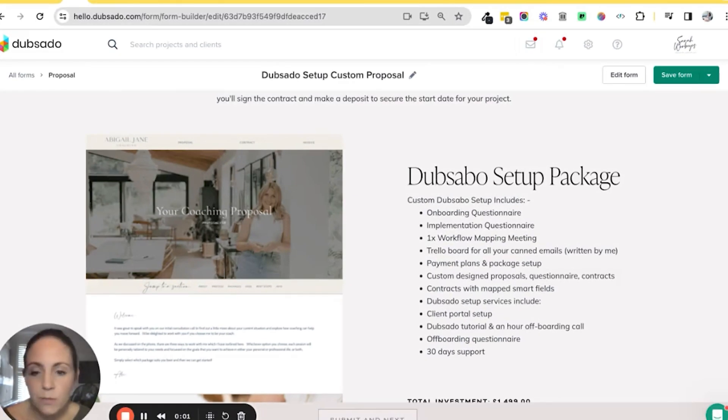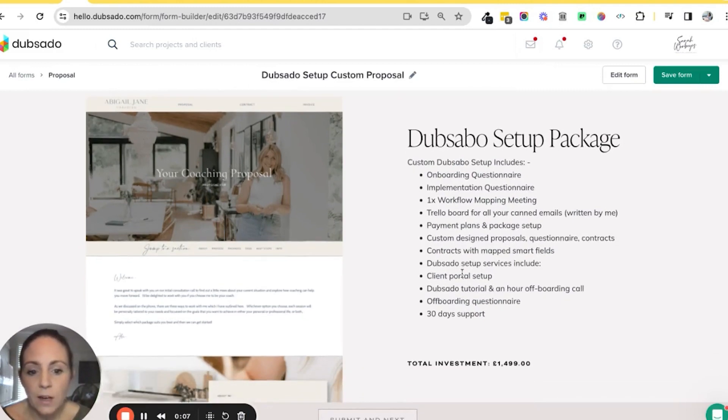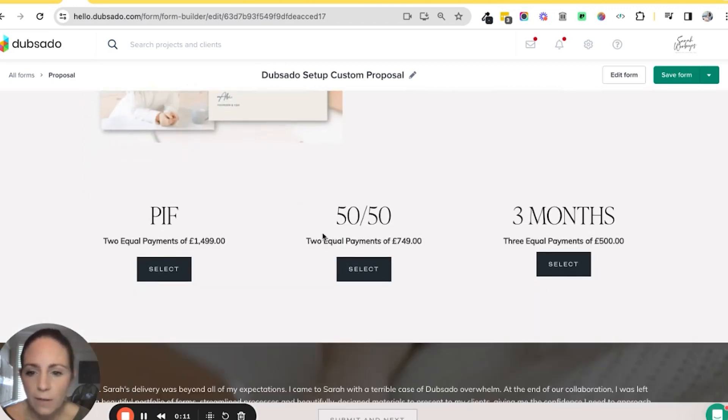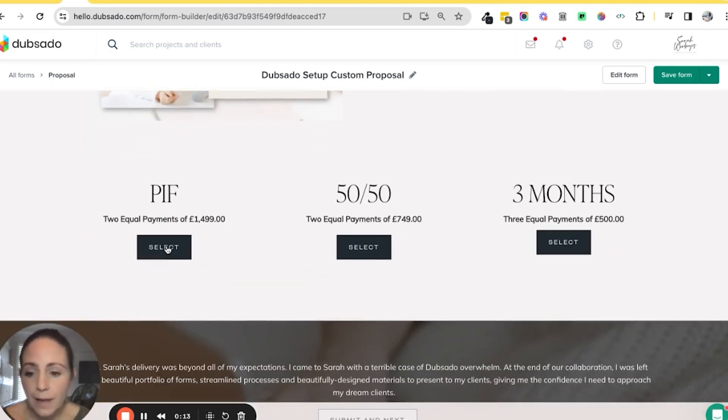If you're unsure of what I mean by this, here's a quick overview of what this would look like. You would have your package which outlines everything in that one package, and then underneath you would have your payment plan options. So you'd have a pay in full that they can choose, a 50-50, or a three-month plan — you can apply as many payment plans as you want to the proposal.